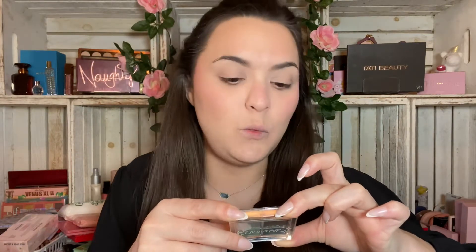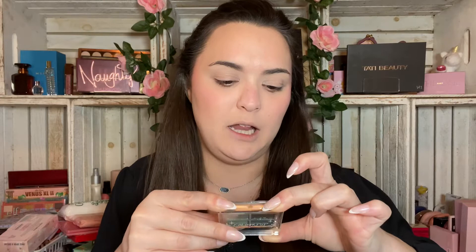Hey guys, welcome to today's video! We're about to bust out a quick look with this cute, adorable, precious little ColourPop quad called the Emerald Away pressed powder palette. This is part of their Stay Jewel quad collection — one of their many quad collections that they came out with. I bought a whole bunch of ColourPop quads recently and I'm making my way through them.